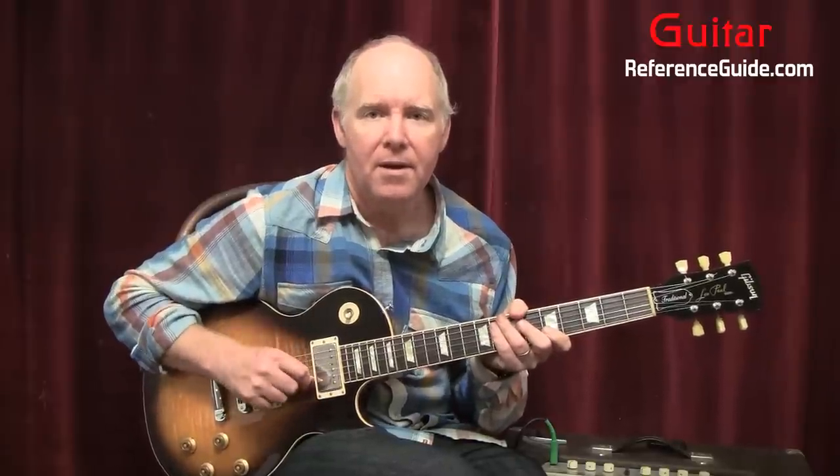Go to GuitarReferenceGuide.com. Under the scales tab, you'll see the pentatonic scales — go to A minor slash C major. Also, you will find a tab for the song posted there. I'm playing it a little differently than the tab, because I watched him play it and noticed he was doing a couple of different things, but they're all the same notes. You can use what I'm doing, or refer to the tab — the licks will be the same, just in some different places on the neck.